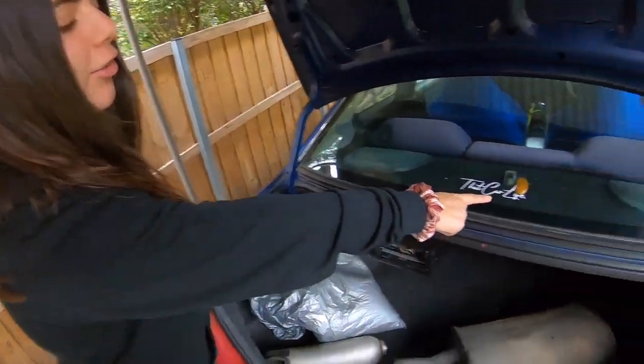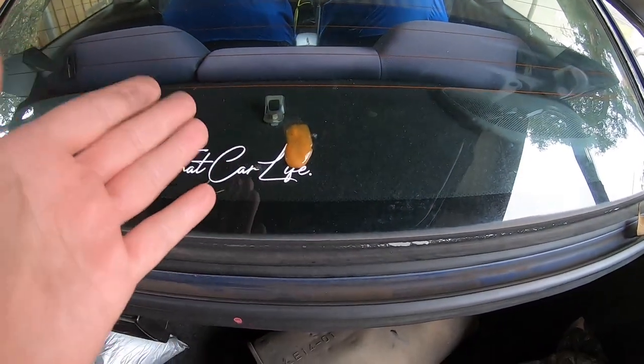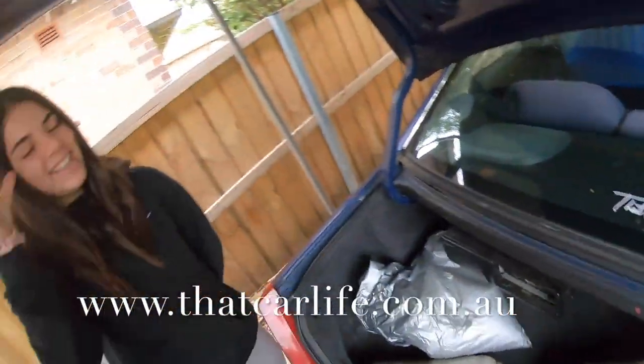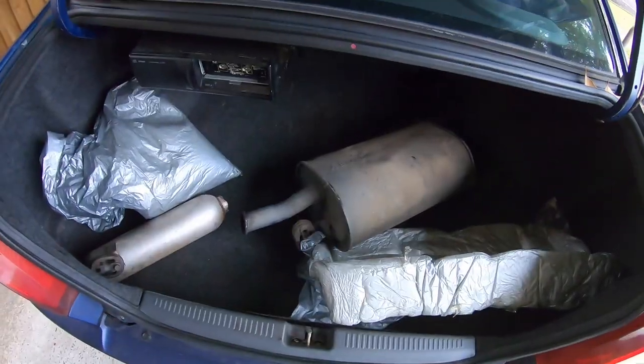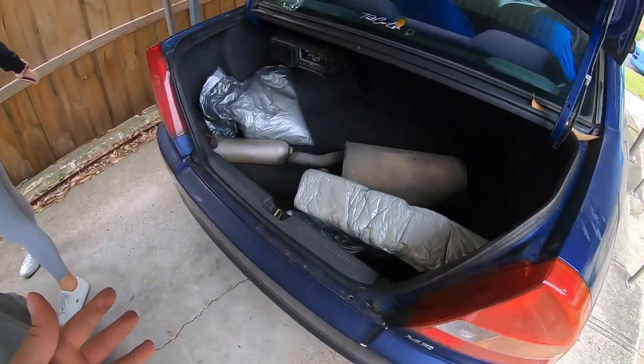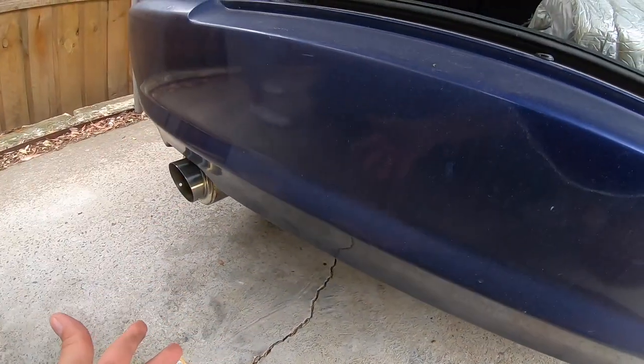Someone doesn't like your stickers! I came to the car in the morning and found this — I don't know what that is, but it's just on top of the sticker. If you ignore that, these stickers are available on our website. But yeah, I'm glad the stock stuff is out of this car — it is definitely a lot more fun to drive with this exhaust and the resonator delete.